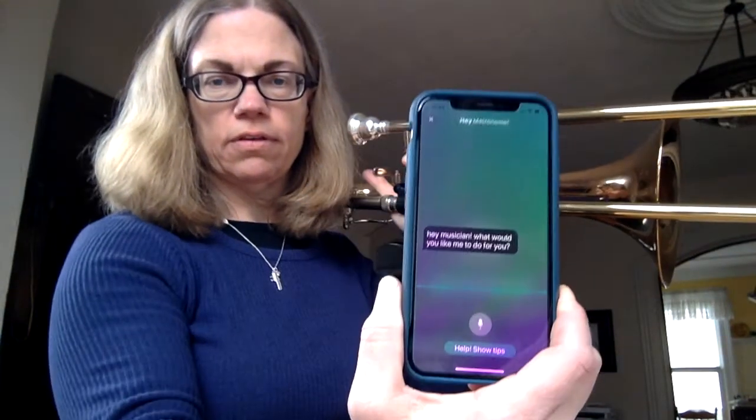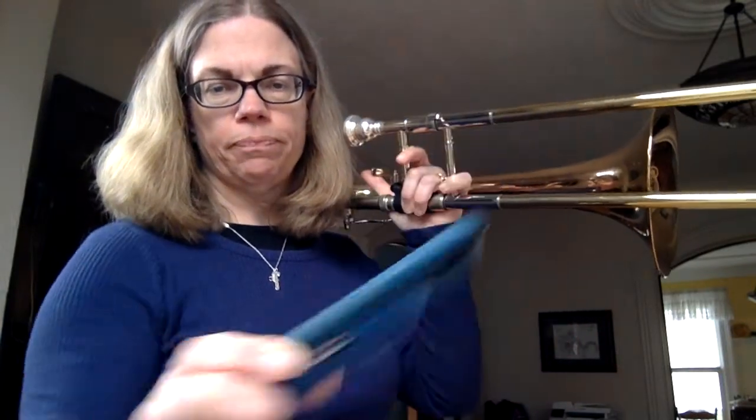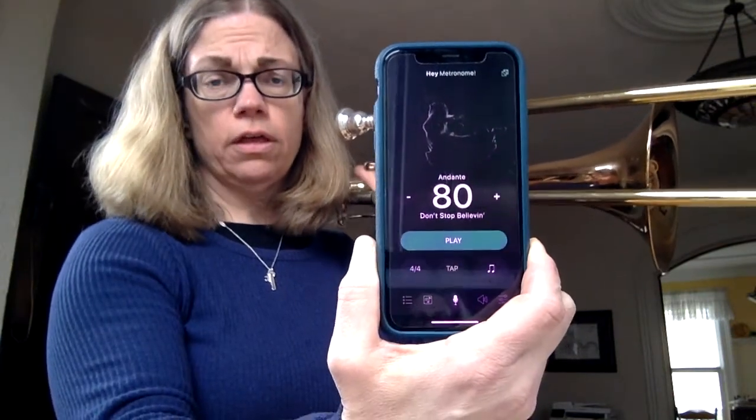Next song to try is We Will Rock You. I'm using a different metronome called Hey Metronome that likes to ask what it can do for me. Play song at 80 beats per minute. I'm going to use the background track for the Journey song Don't Stop Believin', but we're actually going to play We Will Rock You along with this.